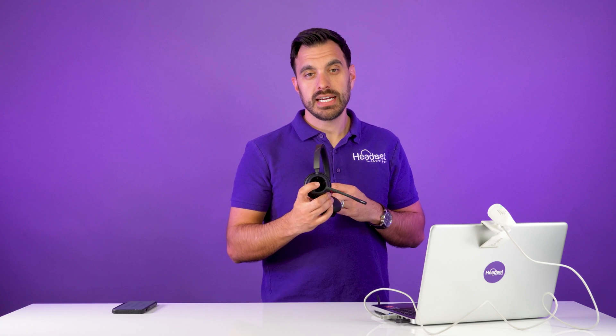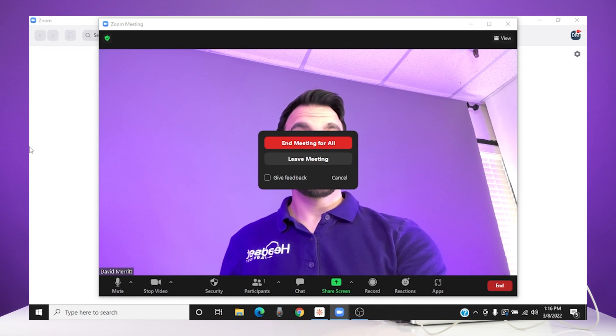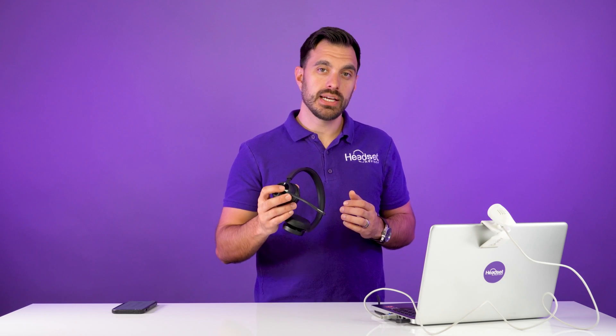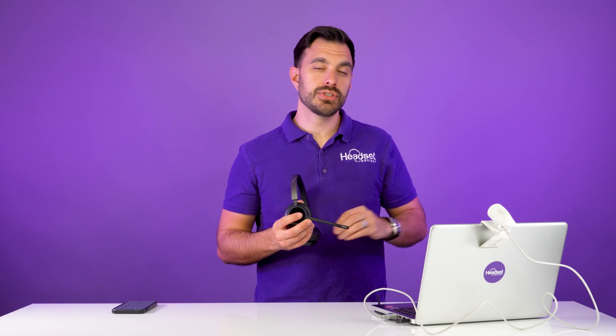On a Zoom meeting, you can also press the button on the side of the headset to leave the meeting. If you're the host, you will need to click the 'End meeting for all' or 'Leave meeting' button. But if you're just a participant, pressing that button will close down your Zoom video meeting entirely.